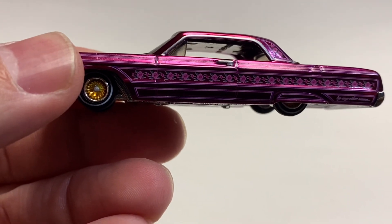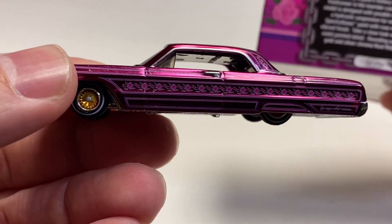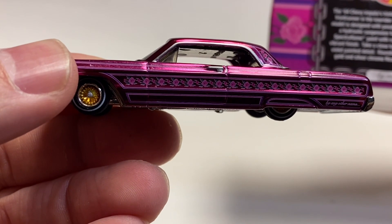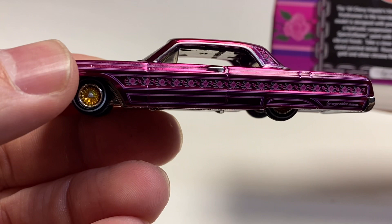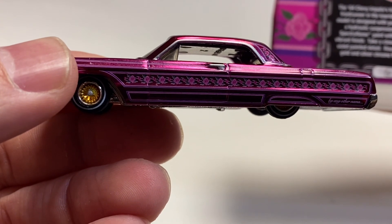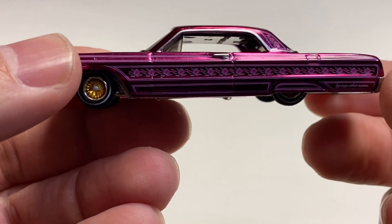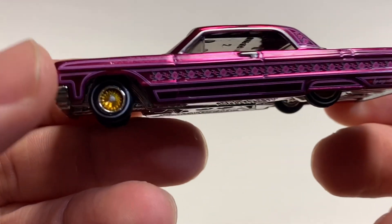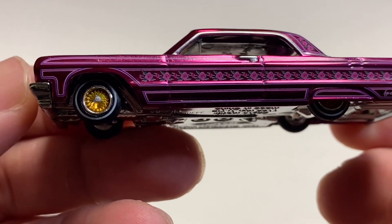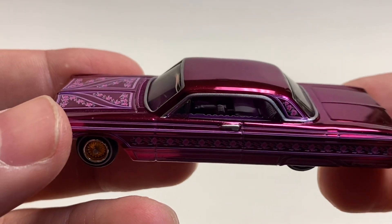I don't know anything about the history of this car. If this was a real car, and it probably is, I apologize — just not familiar with it. It is a cool car. Let's see if the box has a little history — it says magenta spectra flame with rose motif decoration, so it doesn't reference anything specific.